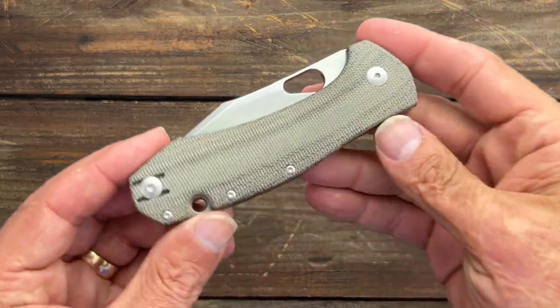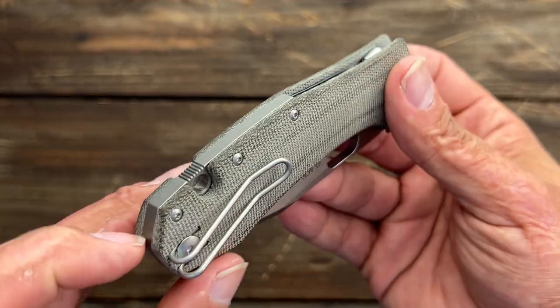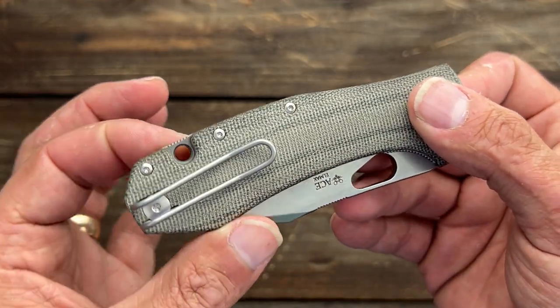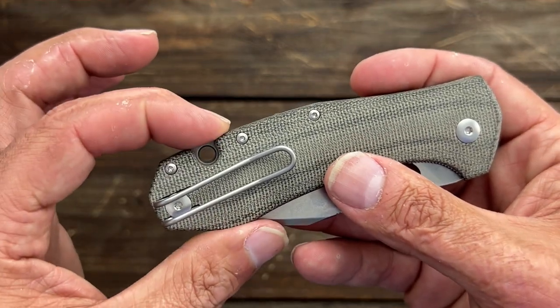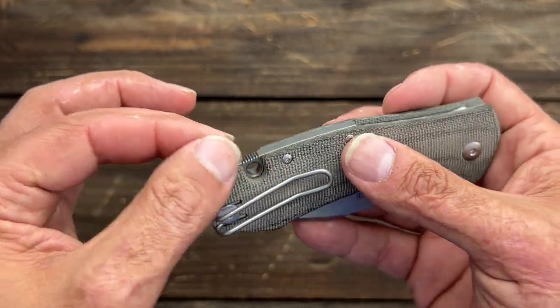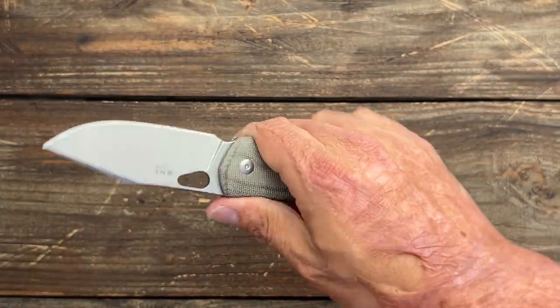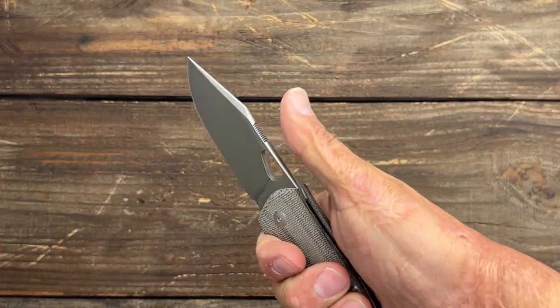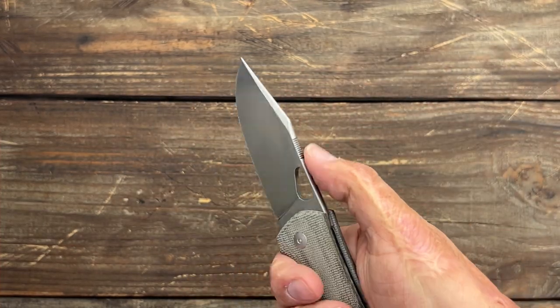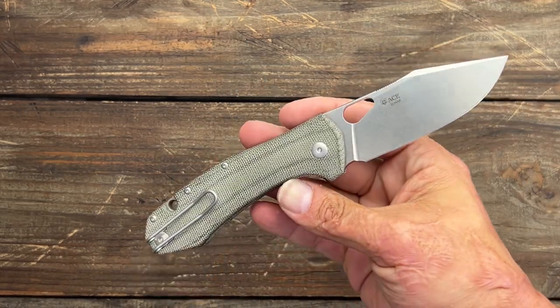I love the micarta on this one — nice thick slab of micarta, nicely contoured, nice titanium backspacer. The lanyard hole seems like it's in an odd spot — but I'm not a lanyard guy, so you tell me. Perfect spot for that jimping. I like how Vox usually puts it where your thumb's actually going to land. This one is very comfortable in hand.